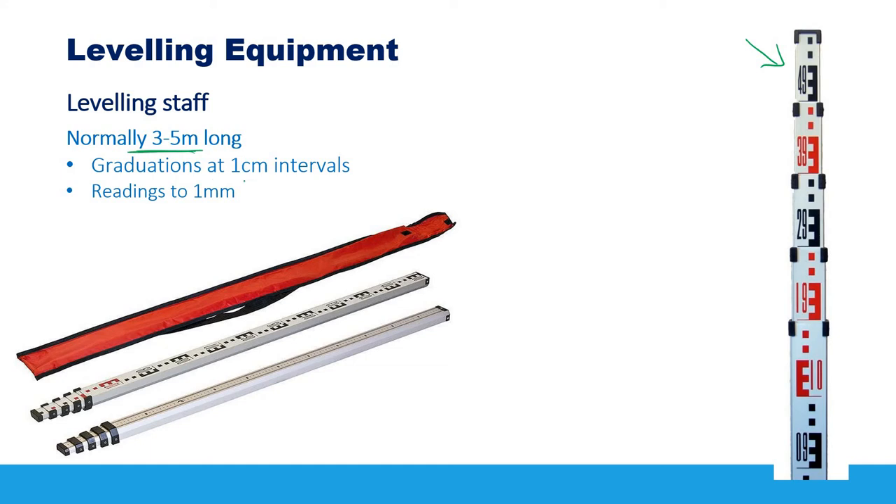The leveling staff is graduated at one-centimeter intervals — each square is one centimeter, alternating red and white. These numbers represent the distance from the ground. For example, if the staff is placed on the ground, a reading at a certain point might be 3.9 meters, indicating the distance from the ground to that point on the staff.